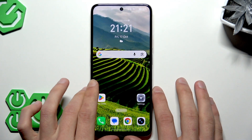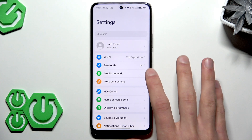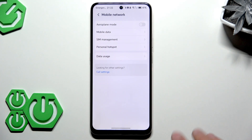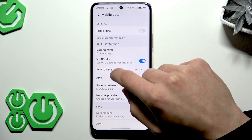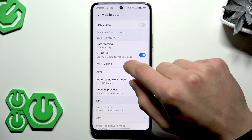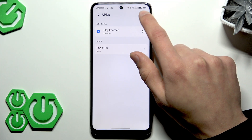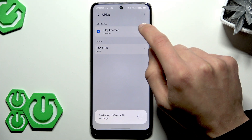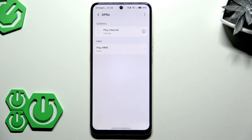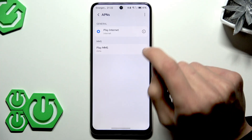If the problem persists, go to Settings, then Mobile Network, select Mobile Data, and find APN or Access Point Names. Tap the three-dot icon in the top right corner and reset them to default to restore the carrier's recommended APN settings.